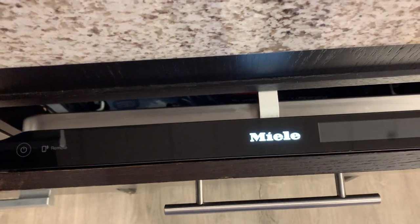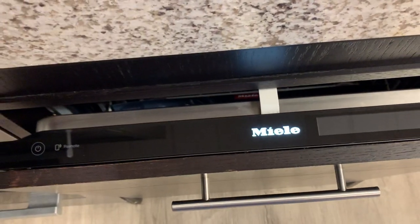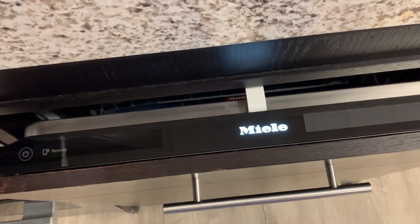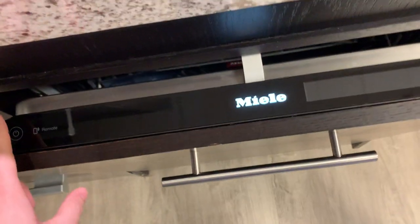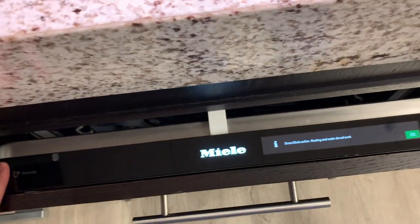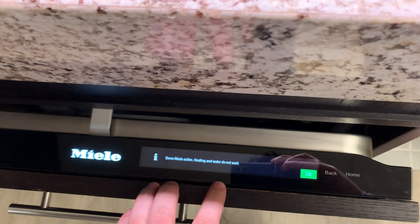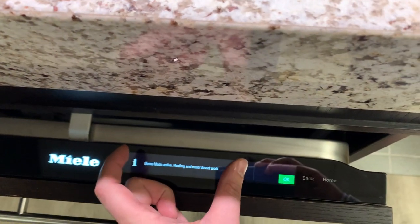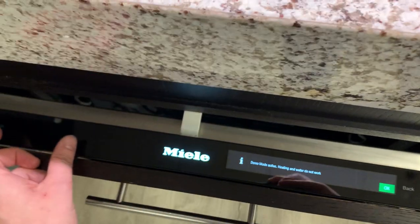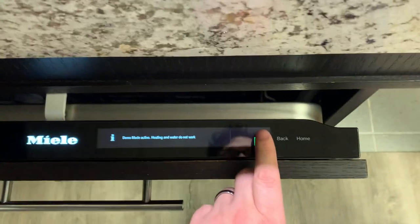The knock-to-open is cool if you're doing a European-style kitchen without handles; otherwise it's probably kind of a useless feature, or maybe fun to show your friends at parties. Unlike the couple of models below this which also have glass controls—where you've got a readout with sensors—this is actually a true touchscreen.